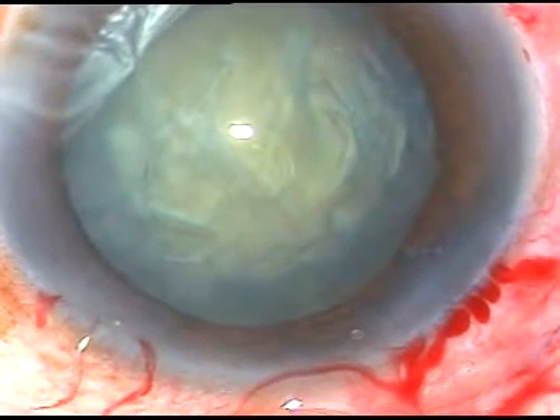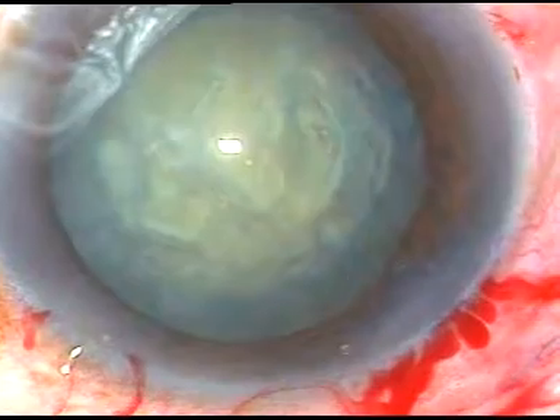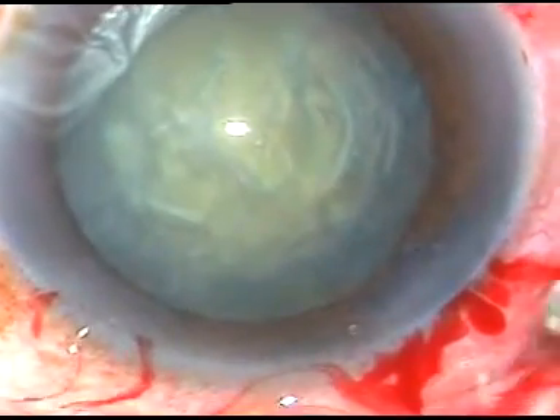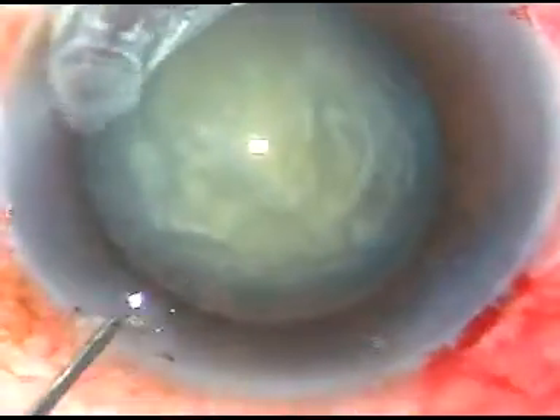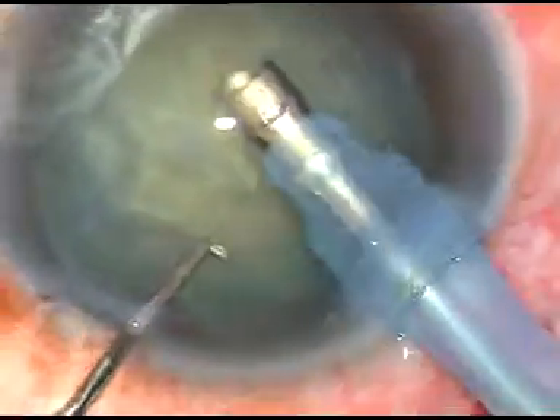Now, the viscoelastic substance has been injected again. Now is the time to enter into the eye. The tip of the FACO handpiece is introduced. The machine being used is the Oertly Caterex 3 FACO machine.